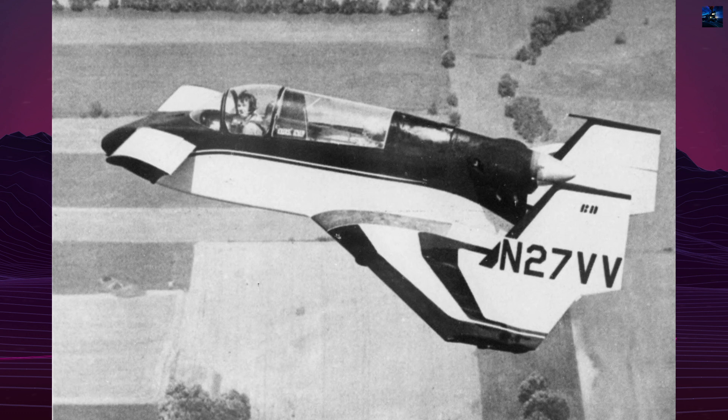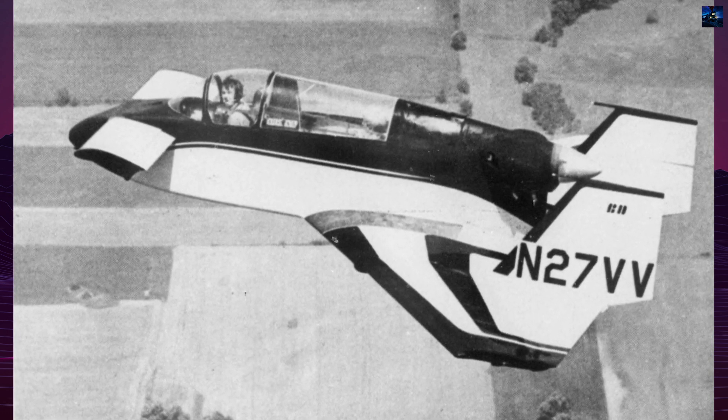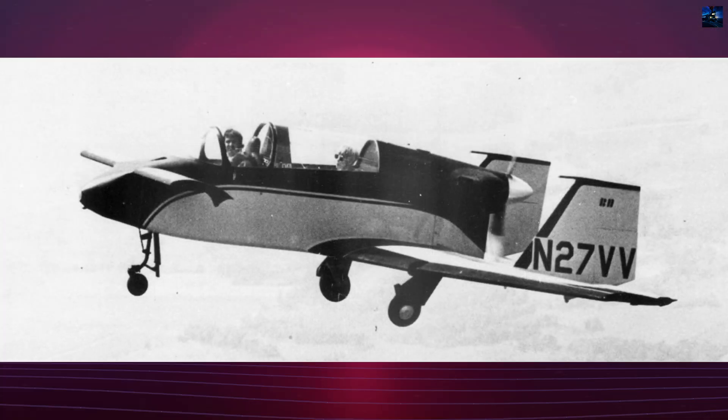The prototype, designated Model 27, first flew in April 1972. The production version, Model 32, also known as the Vari Viggen SP, featured a slightly longer fuselage, larger wingspan, and winglets to increase efficiency.